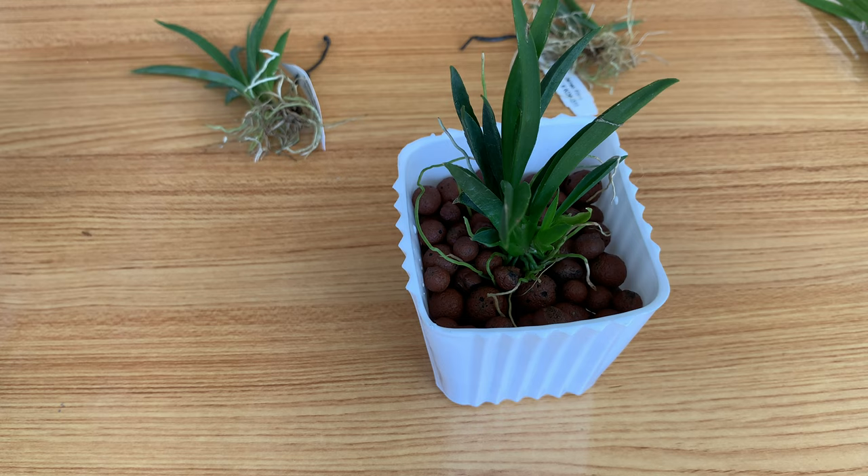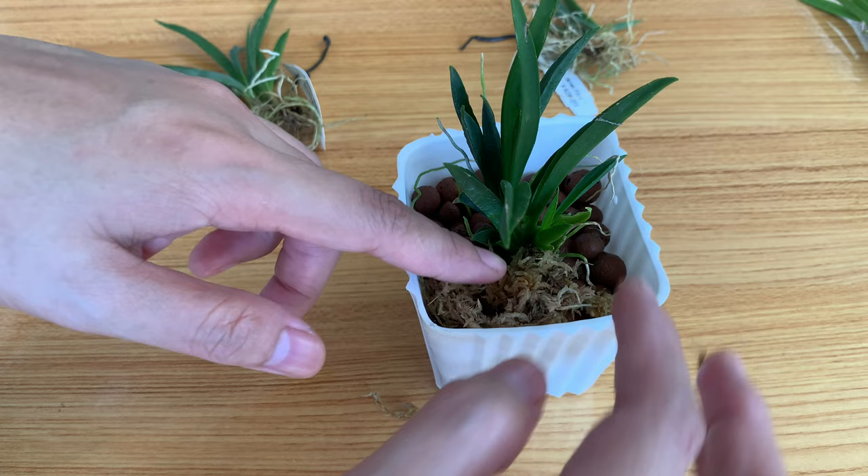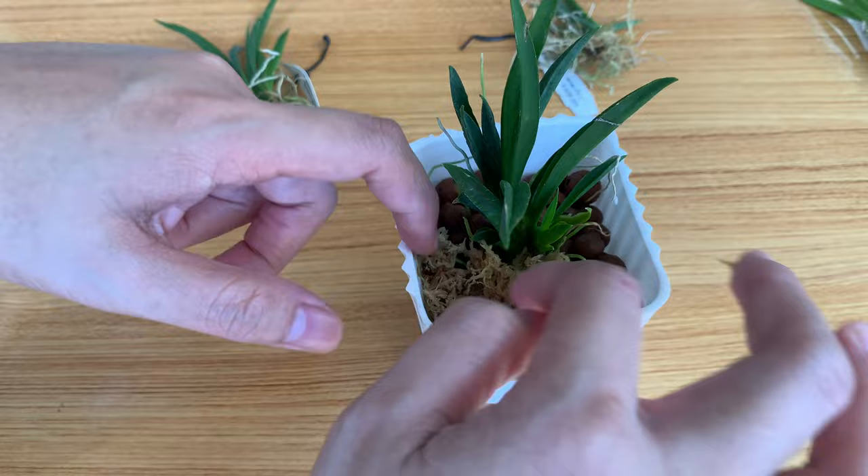Now I will add a thin layer of sphagnum moss on top, and then I will do the same for the other tulumnas.